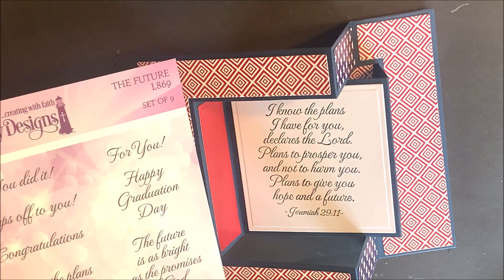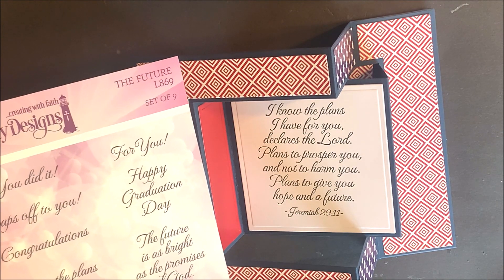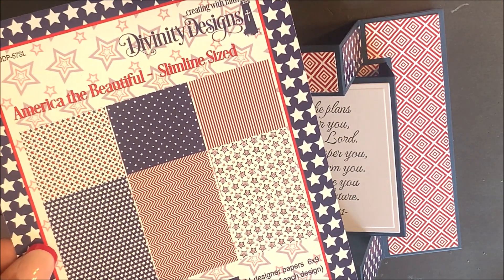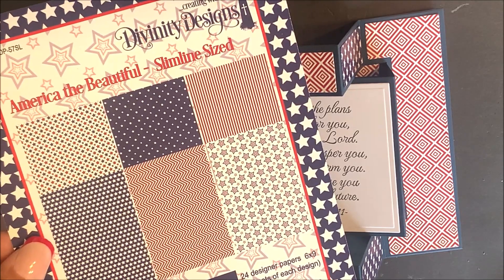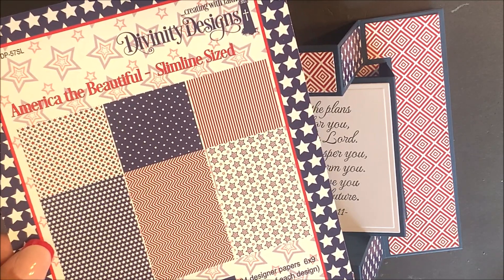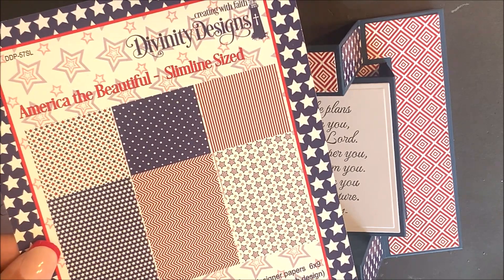The Tri-Fold Card with Layers Die Set uses a stamp from the Future Stamp Set along with paper from America the Beautiful. This 6x9 paper pad features 24 designer papers, 4 sheets of each design plus 8 solid color sheets, 4 sheets of each color.